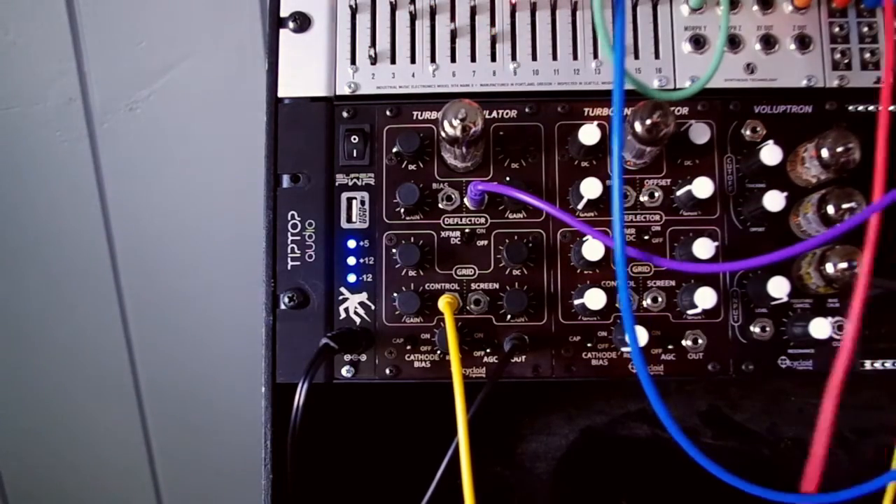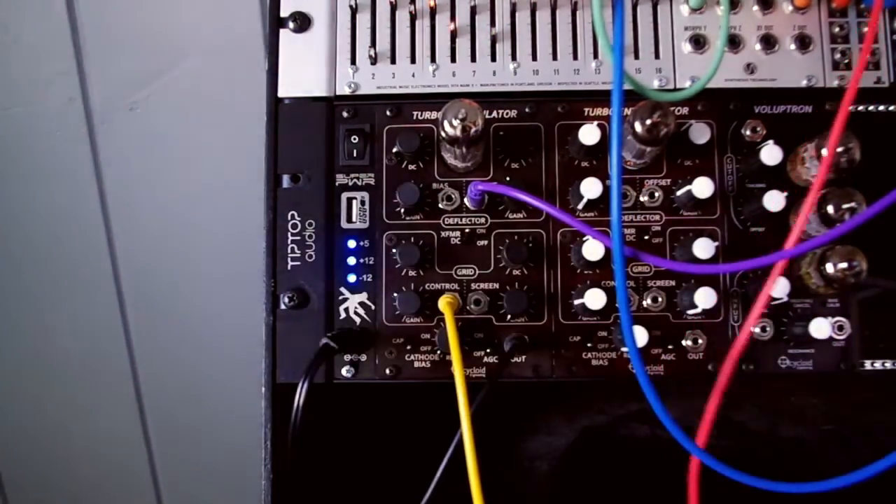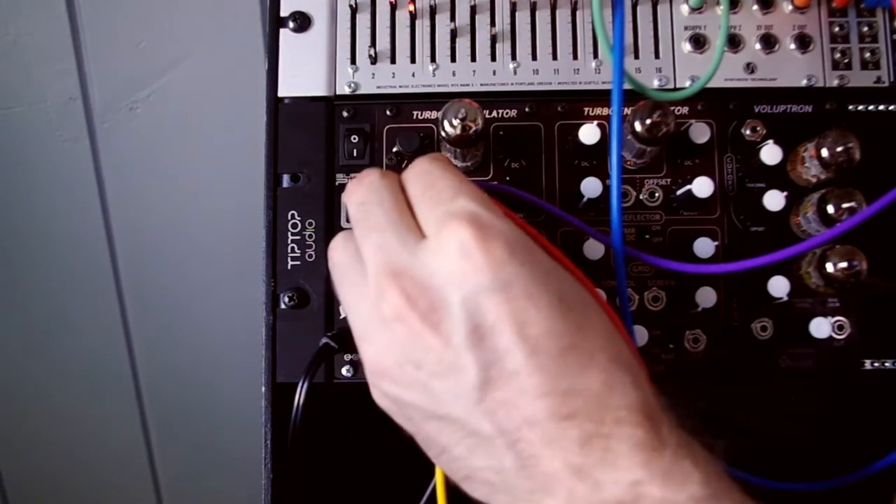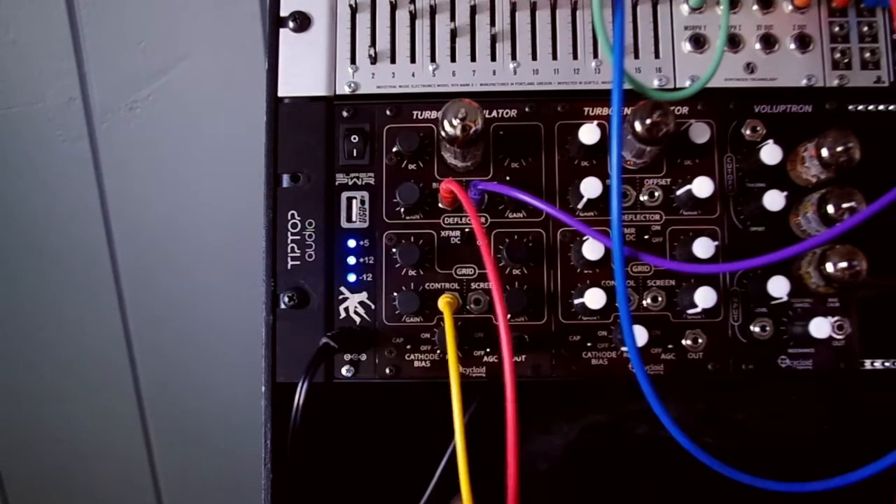We're now going to modulate the deflector DC bias with another signal, the triangle wave output from the same Dixie 2 oscillator that's providing the sine, so we get some wave folding effects.